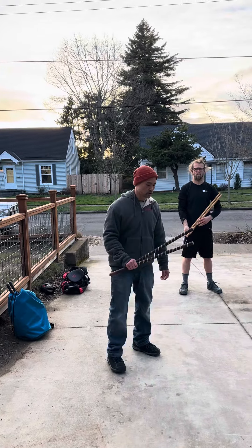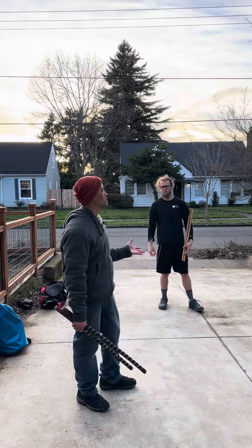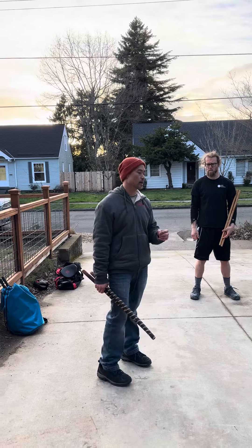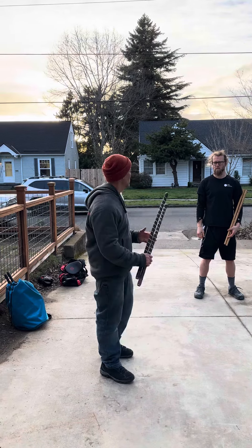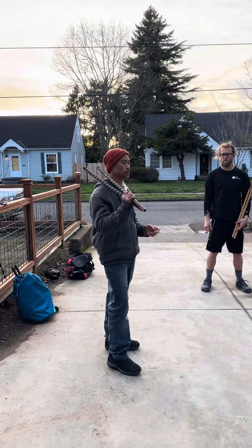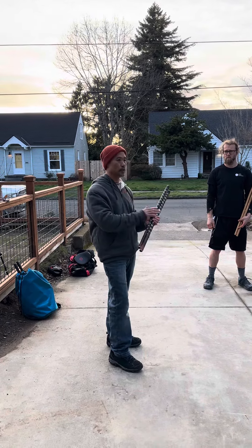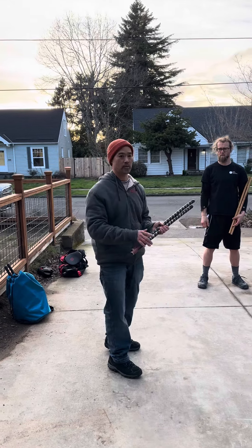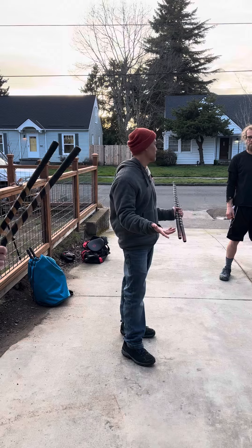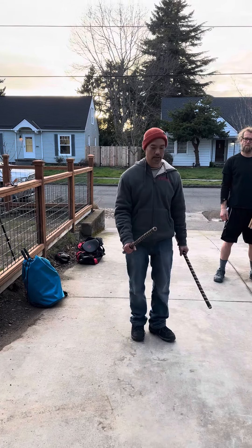Chi Baker here, Street Tactical Integrations, Portland, Oregon. What we're gonna do is look at the six count and how the six count can be applied empty hand and with a knife. The idea with Kali, as you all know, is that it was created as a bladed art, but it can move from blade to stick to empty hand without learning three different systems. So we're gonna demonstrate that today.